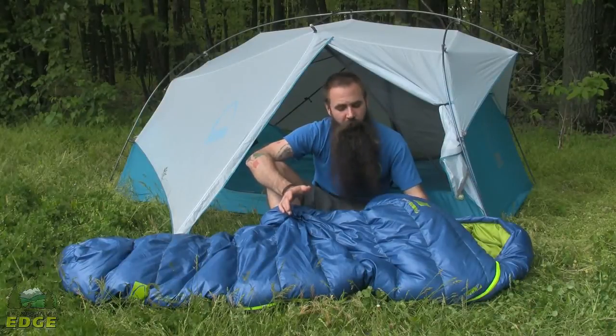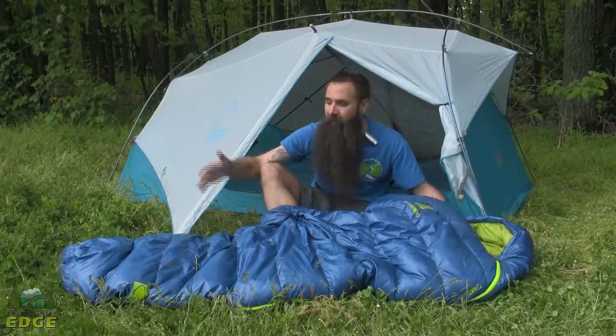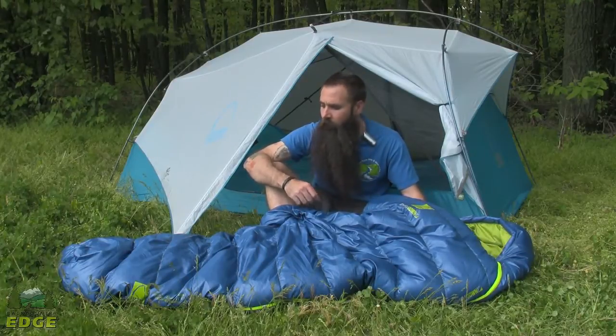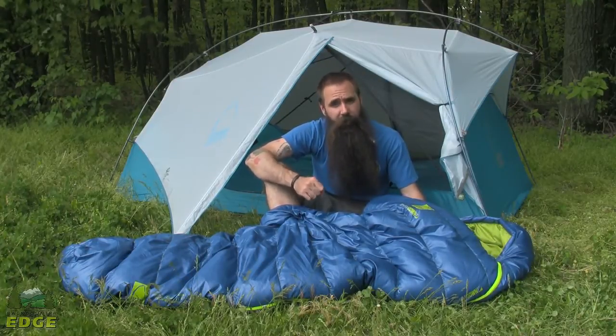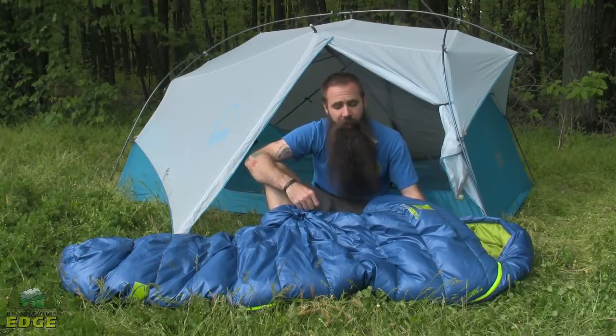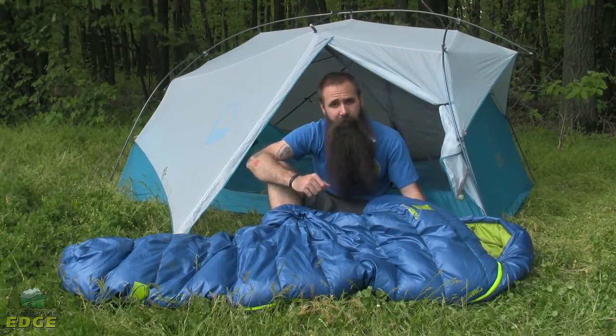The Zizou Dry Down 12 degree bag is available in two different lengths. This is the regular length, which fits up to six feet tall and weighs in at two pounds, seven ounces. There is a longer version that fits up to six foot six inches and weighs in at two pounds, ten ounces.